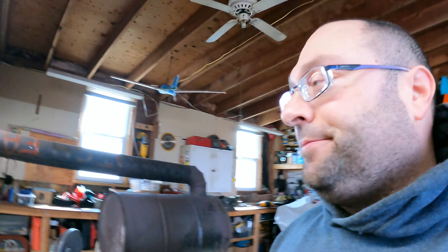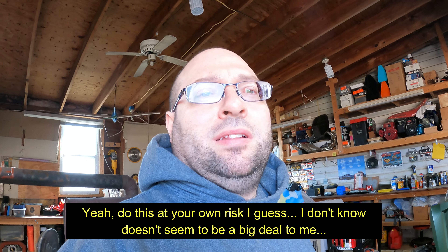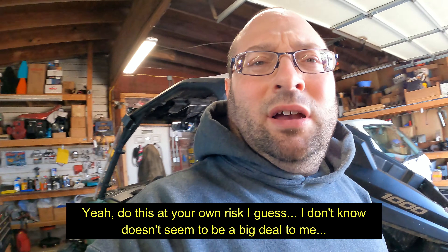Look what came in the mail today - the recall notice. So this is not a big deal, this is not a big recall in my opinion. It's something that you can do yourself. You probably should take your machine into your Yamaha dealer to get this fixed - they'll obviously do it for free.